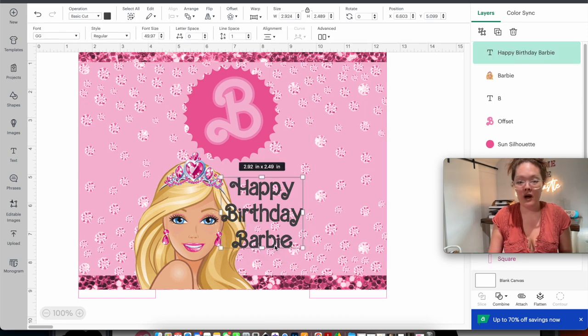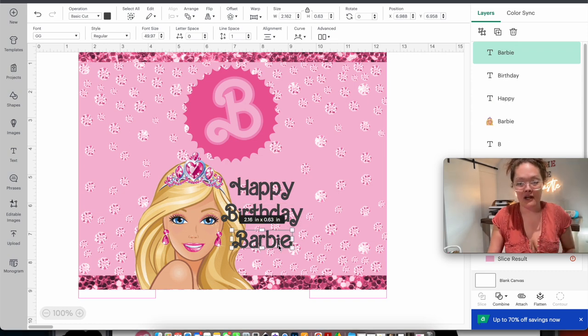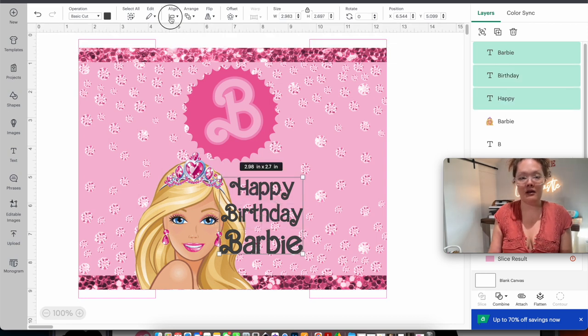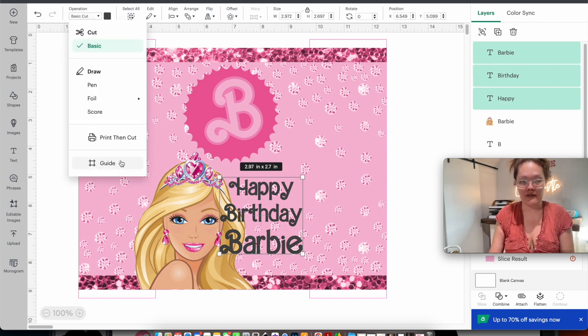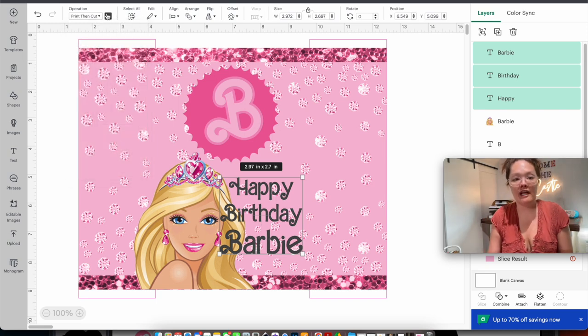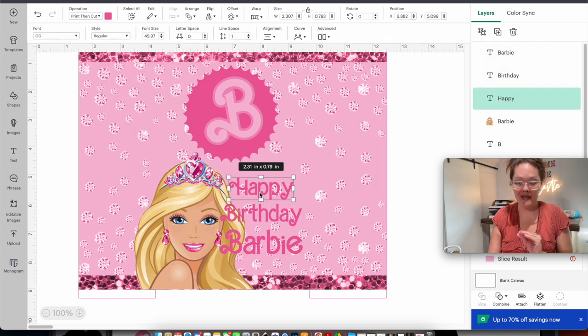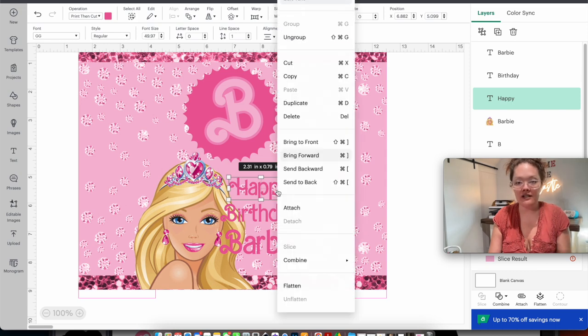The next thing is a text box for 'Happy Birthday Barbie.' Insert a text box, type 'happy birthday barbie,' and resize it — keeping in mind the imaginary pink line on the right; you don't want any letters going past that gray line. I want the name to stand out, so I go to advanced and ungroup to lines so happy, birthday, and Barbie are each their own separate line, then make each one larger.